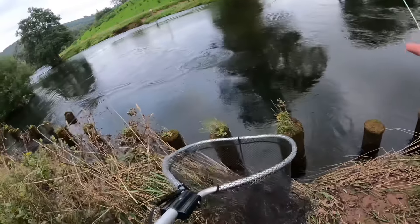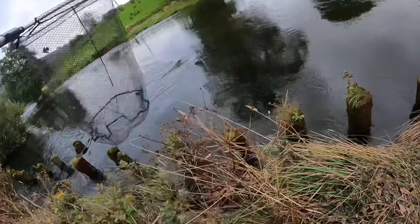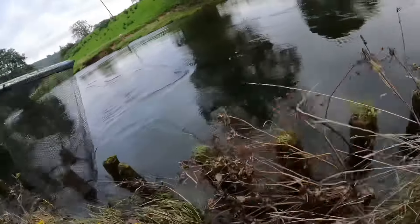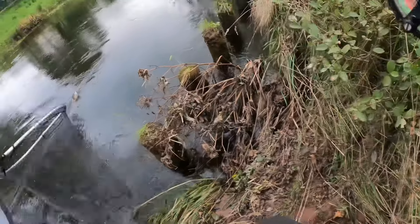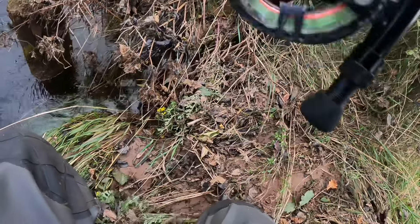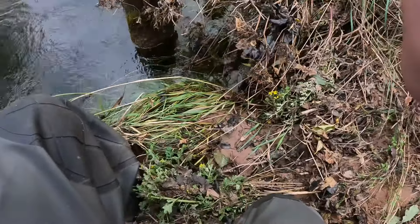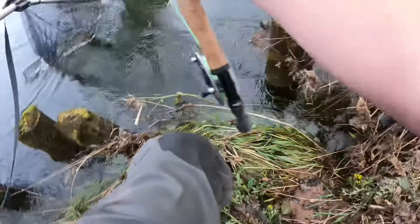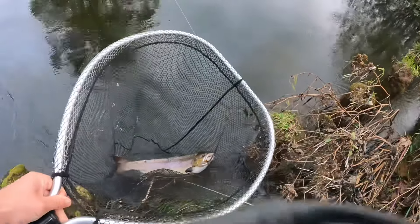It's a dangerous part — netting. There we go, got the fish! Get in there. My first on the fly this year — what an absolute belter.